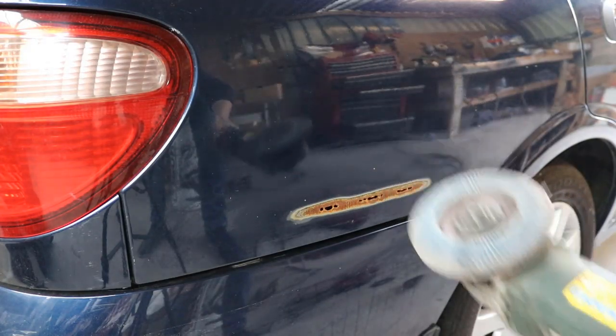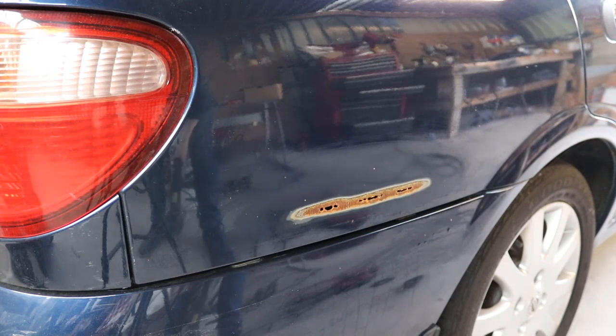I've got the flap disc on the grinder. I'm just going to sand away as much of the rust as I can. Really at this stage we're just trying to eradicate as much rust from the surface of the metal as possible. Hopefully we'll get it back to shiny good metal that we can weld to.